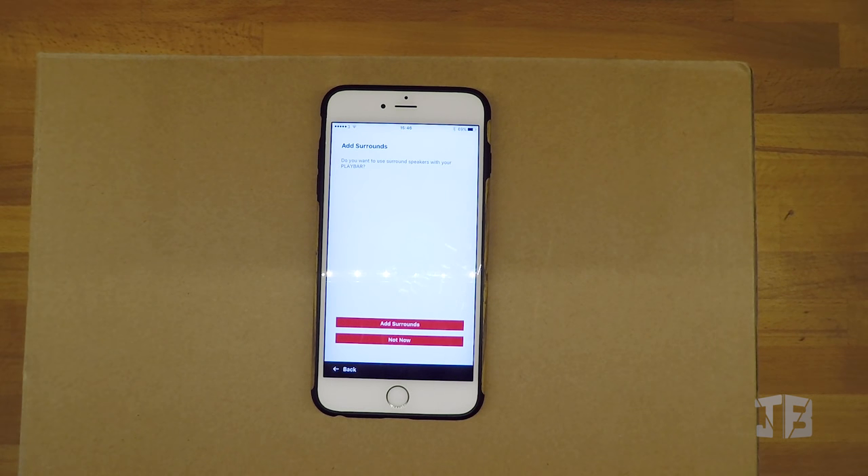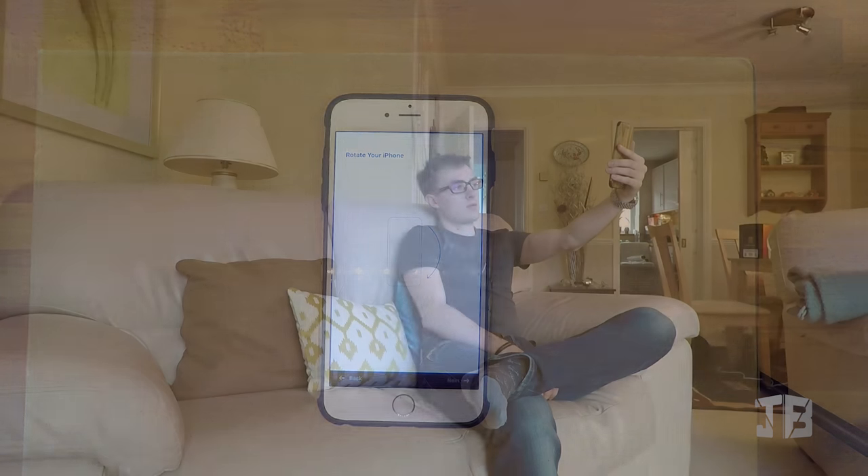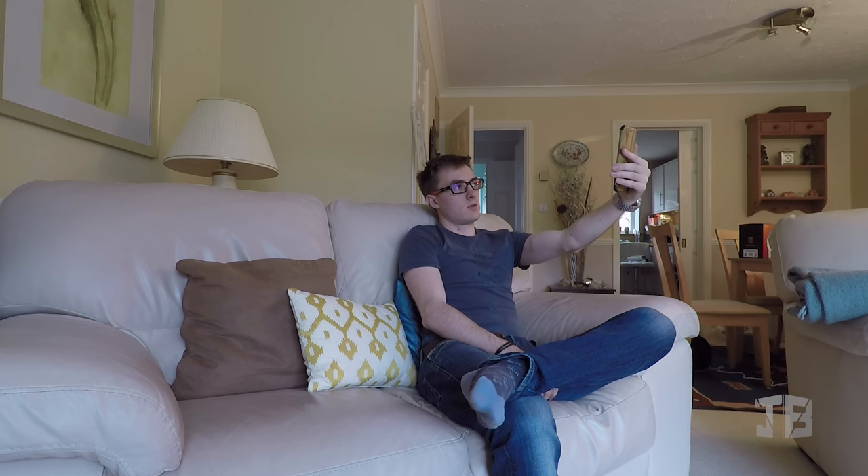Although the Playbar is similar to all other Sonos devices, the setup is very slightly different. In the app you have the option to add a sub and also some surround speakers. The app will also ask you to test your incoming TV sound, turn off your TV speakers so all the sound comes through the Playbar, and help you set up the Playbar with your existing TV remote. This allows seamless usage as it picks up the infrared signals when adjusting volume. Trueplay tuning is also slightly different — you'll be asked to tune from the place you normally sit to watch TV and to scan the room.